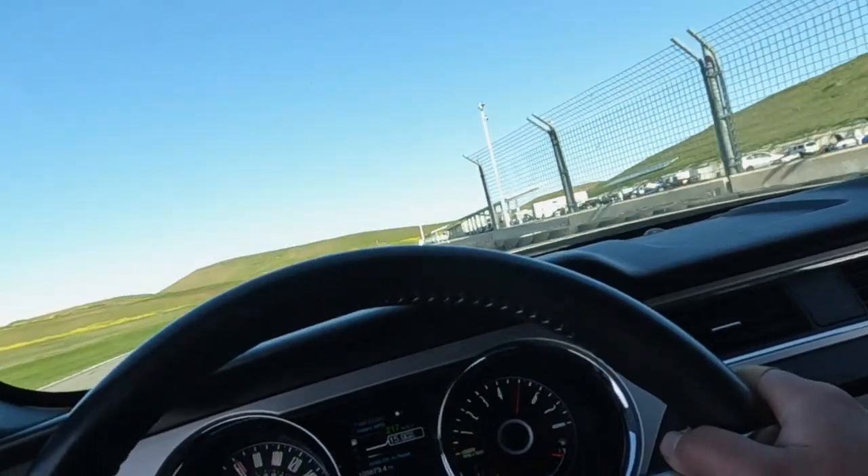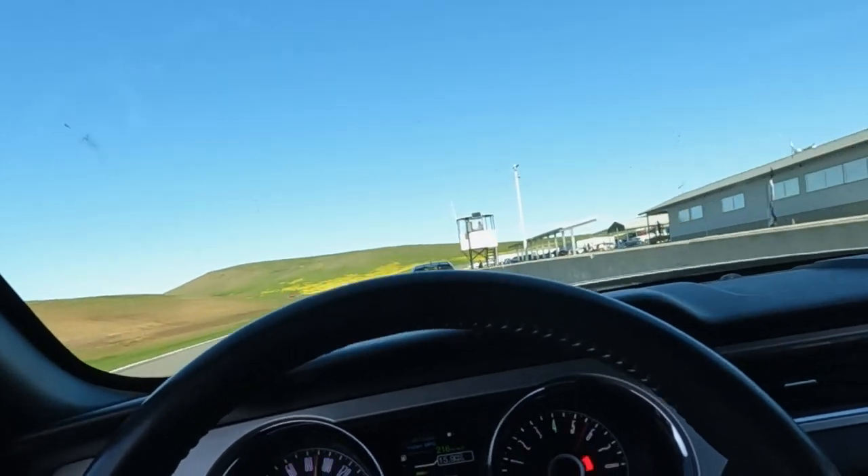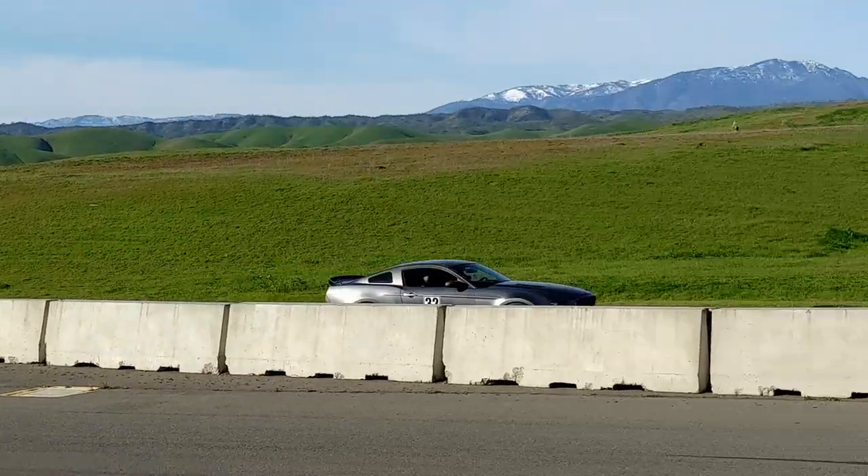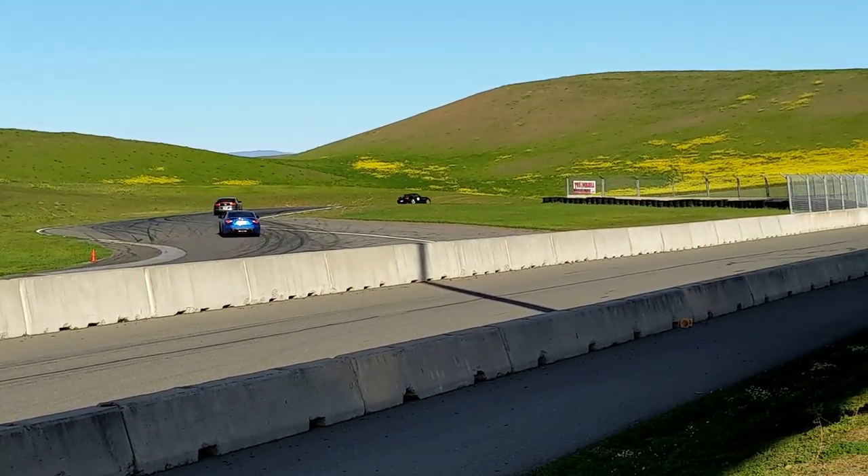Hey guys, welcome back to the channel. My name is Mark and that right there is my 2014 Mustang. On the last episode I finally took this thing out to Thunder Hill West, and I ran into a couple issues and I want to talk to you guys about what I need to do to fix it.